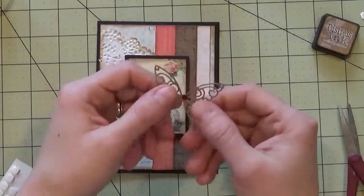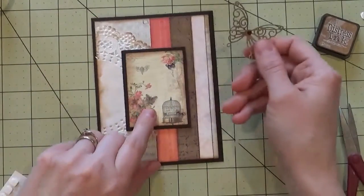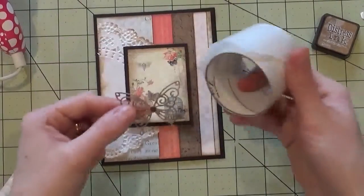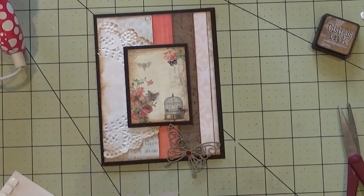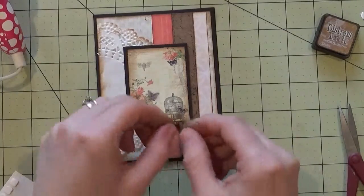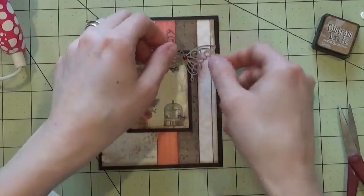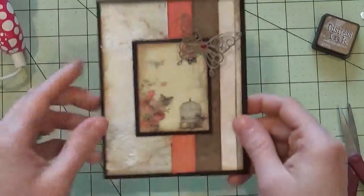For this butterfly, it has a little red gem to add a little bit with the coral tones. There's also red and coral within the image. To add the butterfly, I'm just going to use a Zot — it's easier than other types of adhesive and gives the butterfly a little wiggle room on your project. Place it there, and you can bend the wings up a little bit to give some dimension.